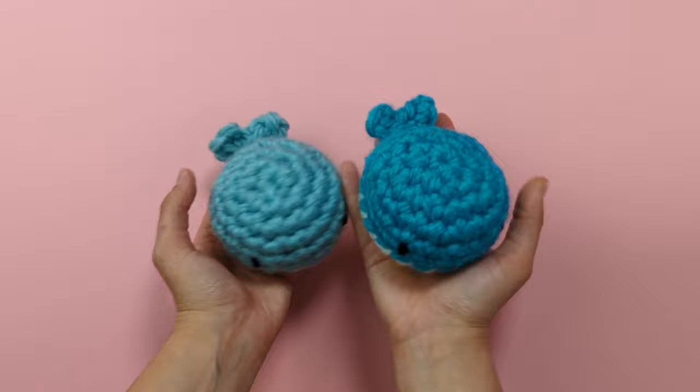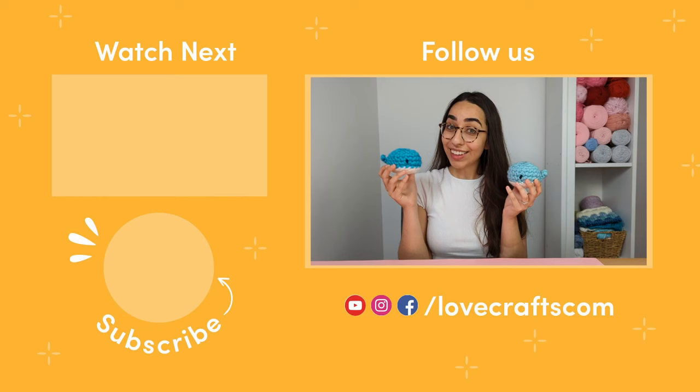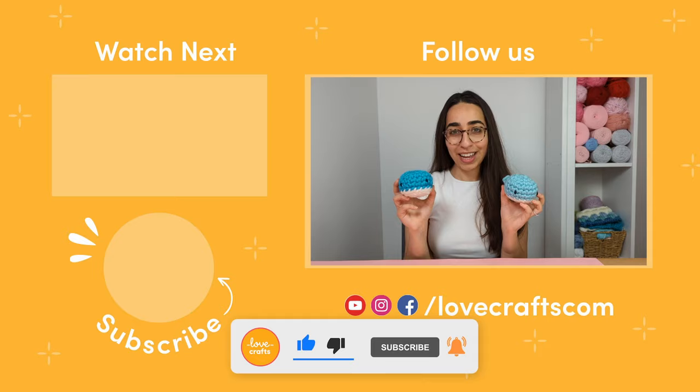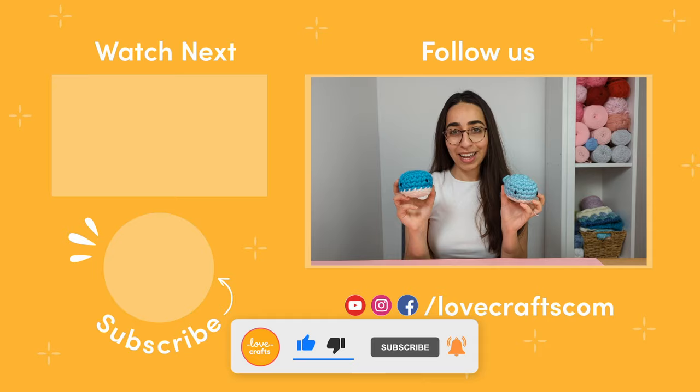And that's how you crochet some mini Amigurumi Ocean Friends — how cute are those? That took no time at all! Will you be making a collection of these little whales? What colours would you make them in? Let me know in the comments below. Don't forget to like this video and subscribe to the Lovecrafts channel for more. Happy crocheting!